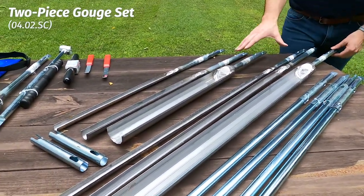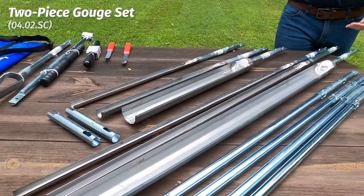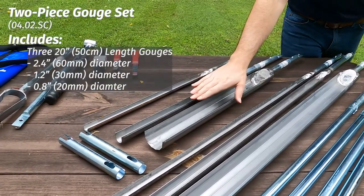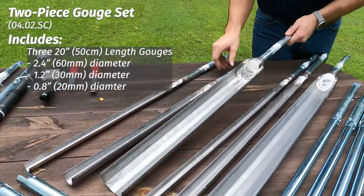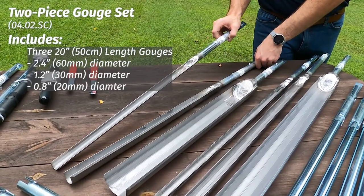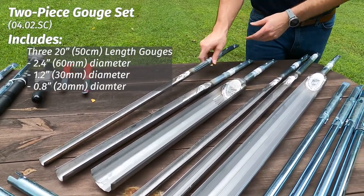How deep do you want to go? How large of a profile do you need? How big of a diameter do you have? All of this comes in this one kit. We have here, standard, our 60 millimeter diameter, 50 centimeter profile. We have our 30 millimeter diameter, and then we have our 20 millimeter — so if you need a really small one, or you have a relatively hard soil, this is the one you're going to use.